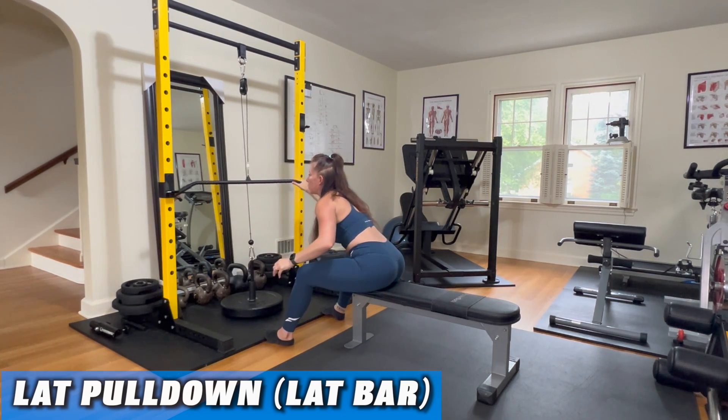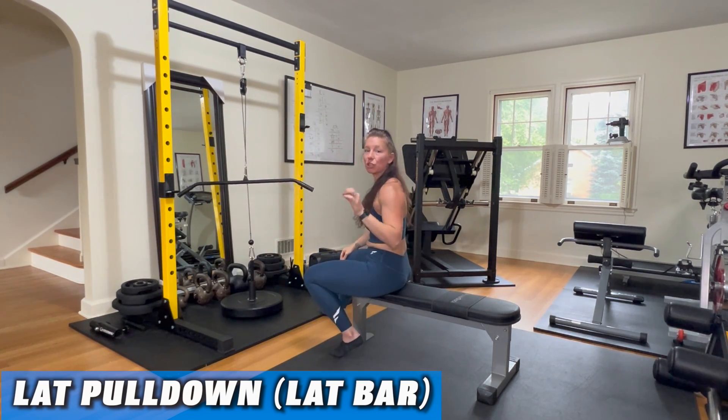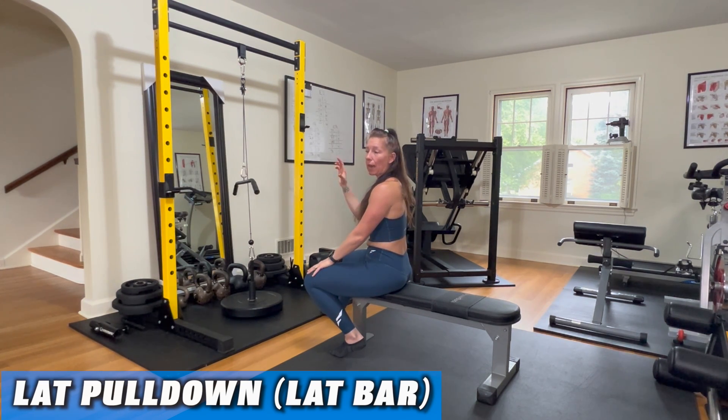Everyone's biomechanics are just a little bit different. Everyone physiologically is just a little bit different, so you have to play with your positioning. Start light, work your way up in weight. That is a lat pull with a lat bar.